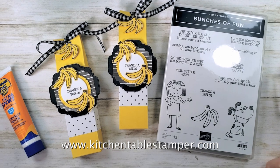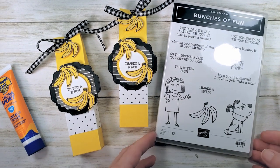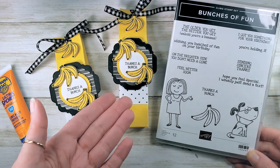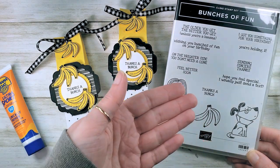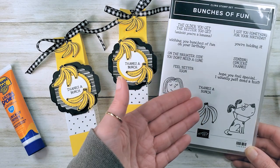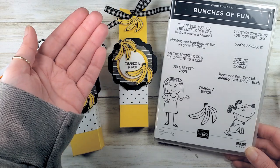Hey guys, it's Marissa at kitchentablestamper.com. I got a really cute bunches of fun project for you. I can't resist this stamp set — the little dog in the cone, the banana with all of its funny punny greetings like 'thanks a bunch' and 'the older you get the better you get, unless you're a banana.'